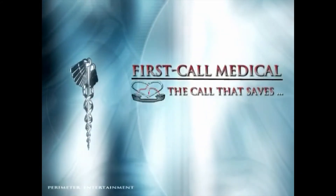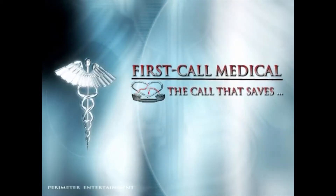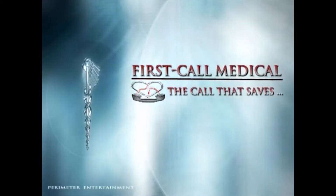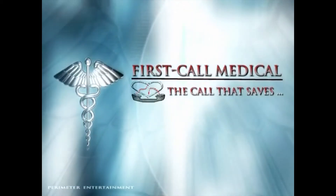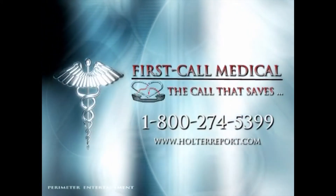Welcome to First Call Medical. We are a leading diagnostic testing facility specializing in holter and cardiac event monitoring services. For more information on our services, please call 1-800-274-5399.